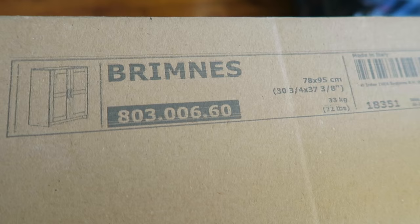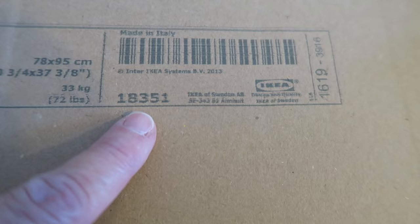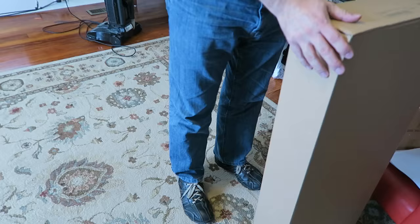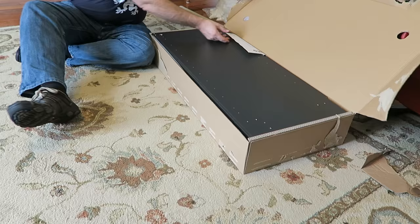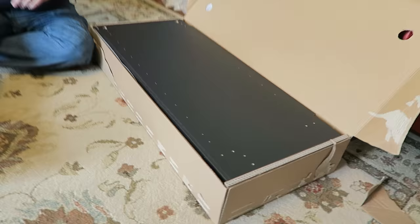Today Kevin is going to put together this storage cabinet. It's made in Italy, it's from IKEA - the item number is 18351, that's how you look it up at IKEA. So he's going to put this together, it is heavy. As he opens the box, this is how it looks - it'll be a nice cabinet, and she chose black.